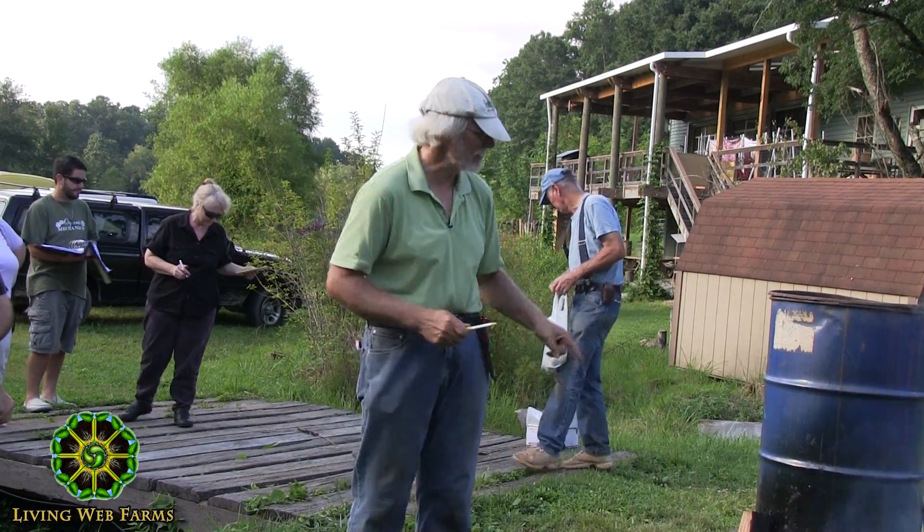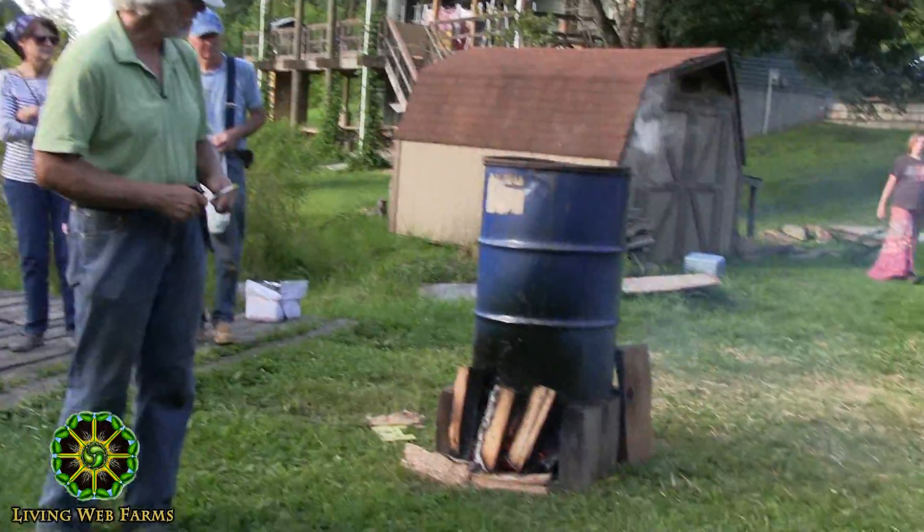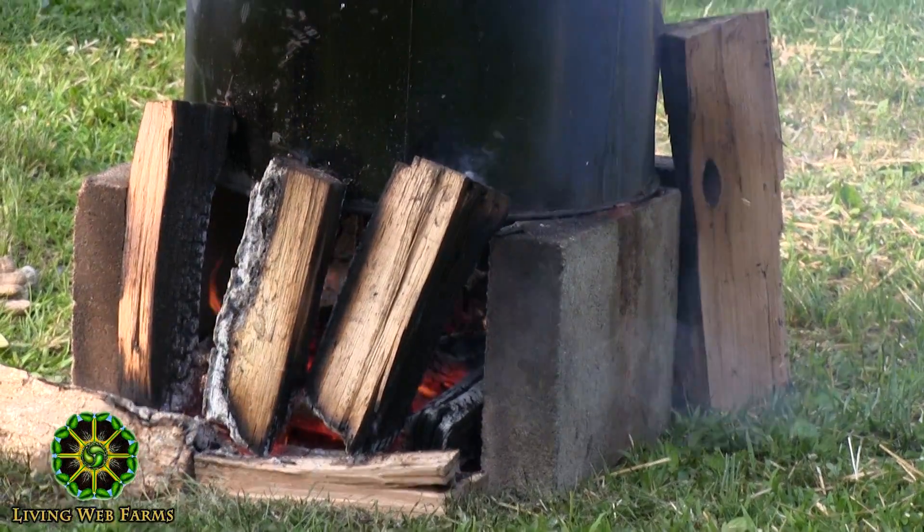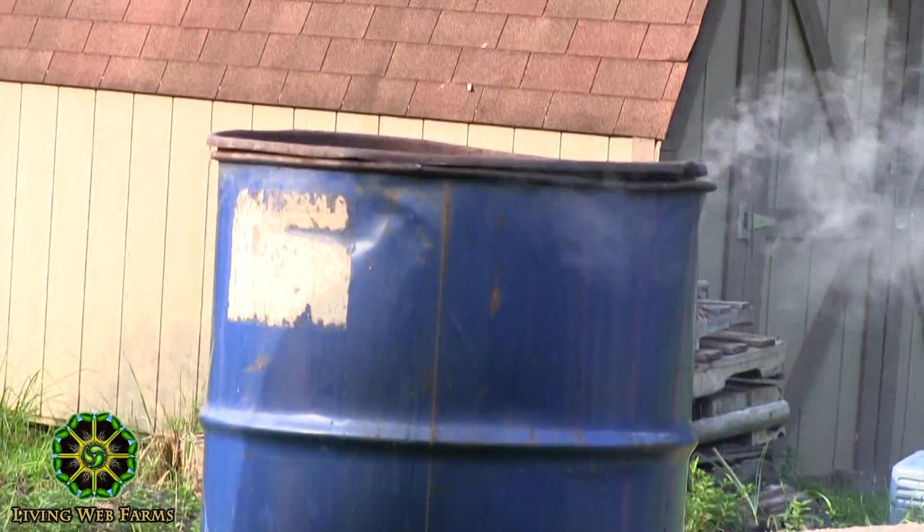That'll be the first thing we'll do. We'll let this get a little hotter and then we'll get a fork and scoop it out onto a table, and once it cools we'll inoculate it. While that's cooling we'll probably inoculate shiitakes. The last thing we'll do is hike up the hill and do the chicken of the woods, and then anybody interested — it would be towards dusk — can come back and see our actual mushroom patch.